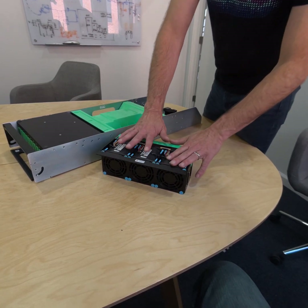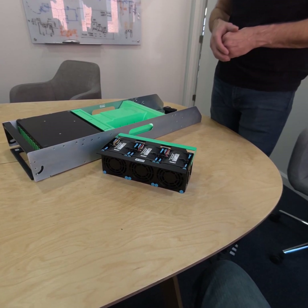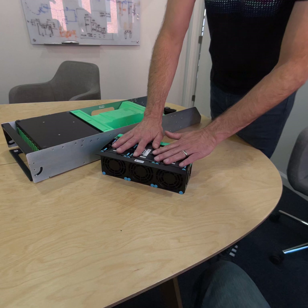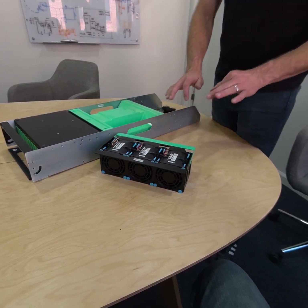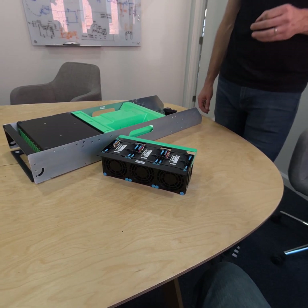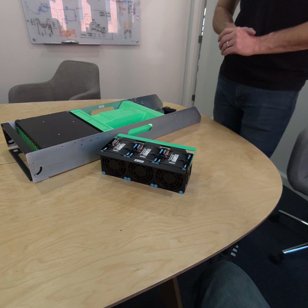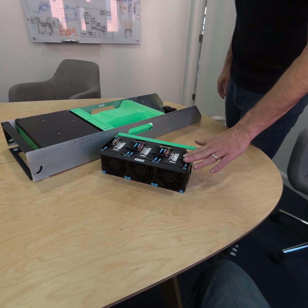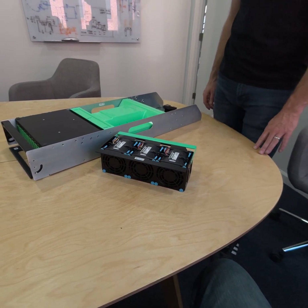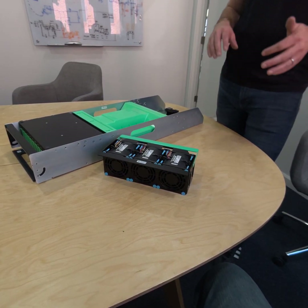The Sanyo Denki fans, by default, when they are at zero percent PWM — PWM is the pulse width modulation that dictates how much the fan should be running — zero percent PWM means the lowest level. By default, these fans operate at 5,000 RPM. But 5,000 RPM was actually moving more air than we needed and drawing more power than we needed. We knew we'd be able to operate the fans quite a bit slower, so we worked with Sanyo Denki to modify this fan so that at zero percent PWM it's at 2,000 RPM instead of 5,000 RPM. Huge difference in acoustics between 2,000 RPM and 5,000 RPM.